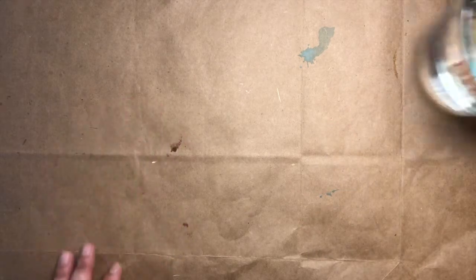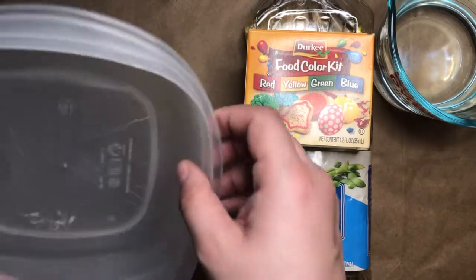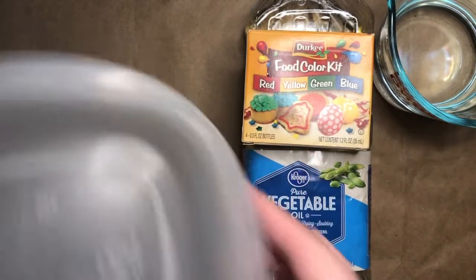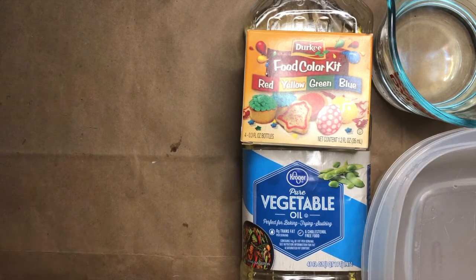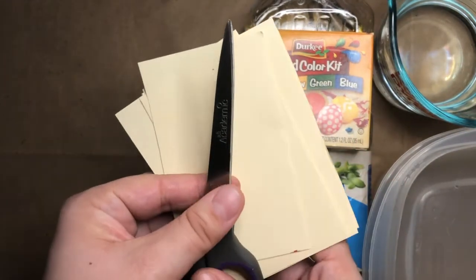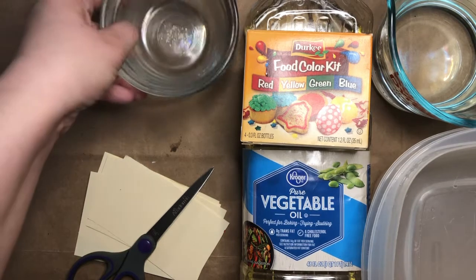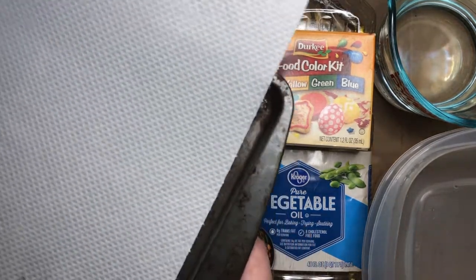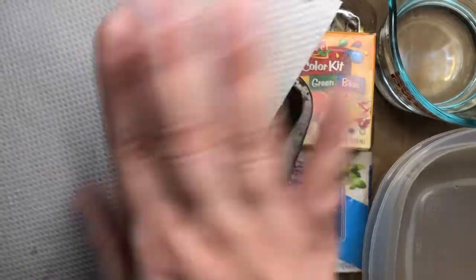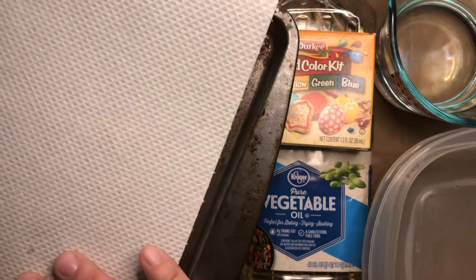For this project, you will need some water, some vegetable oil, your food coloring, some small dishes with a lip. I'm going to use some Tupperware, but you could use anything like a pie plate, a baking dish, or even a bowl. You'll want some paper — I cut my paper using scissors so that it's small enough to fit inside my container. You'll also want some small bowls, some spoons, and a place to put your prints as they dry. I'm just using a baking sheet with some paper towel.